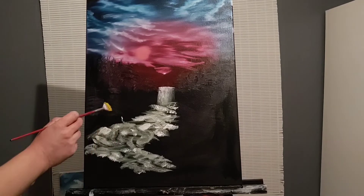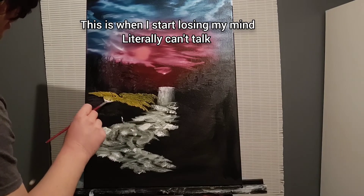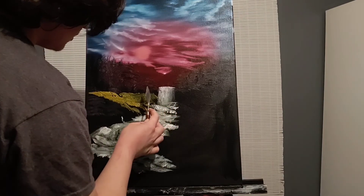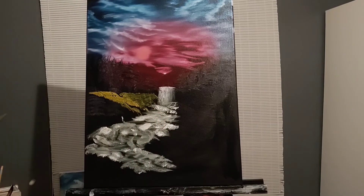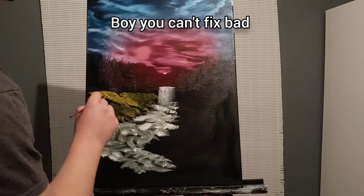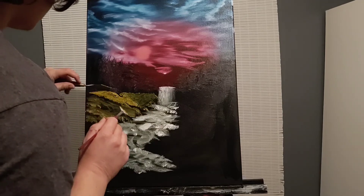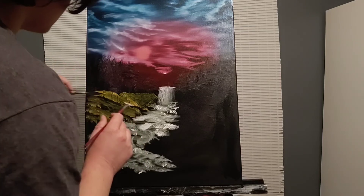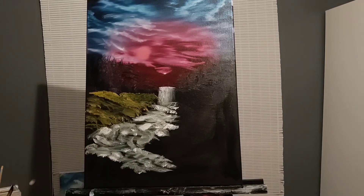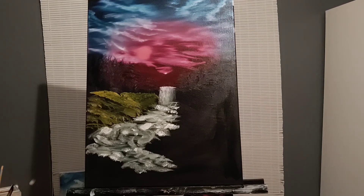Oh my god. Okay, Bob. In my eye it's a little bright. I'll push everything right. Oh no, I'm just going to push it, I'm going to leave it there. Oh no. I'm going to try to do anything. Well, I'm certainly trying to save it.